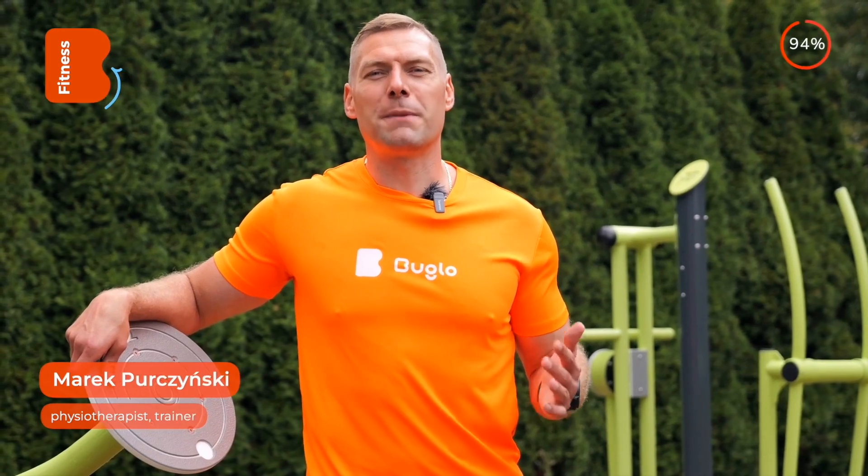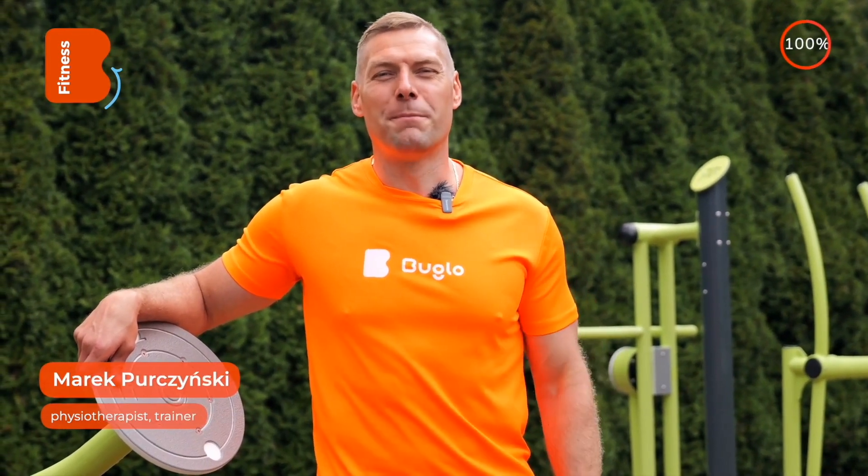I wish you a pleasant workout spent outdoors. Best regards from me and the Buglo team, Marek Poczynski.